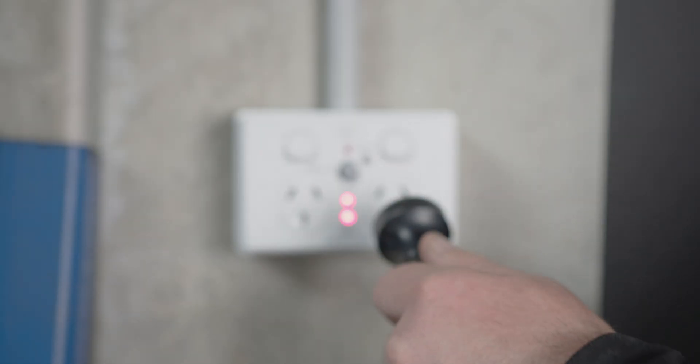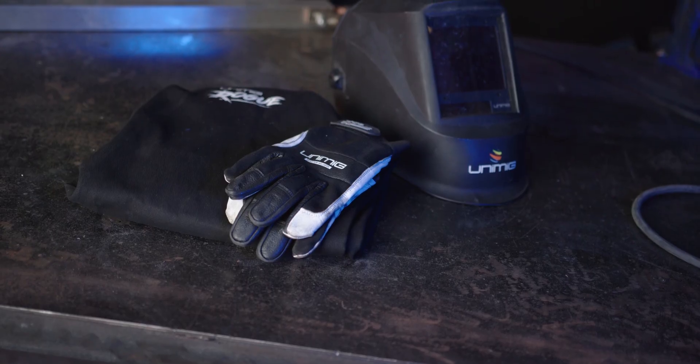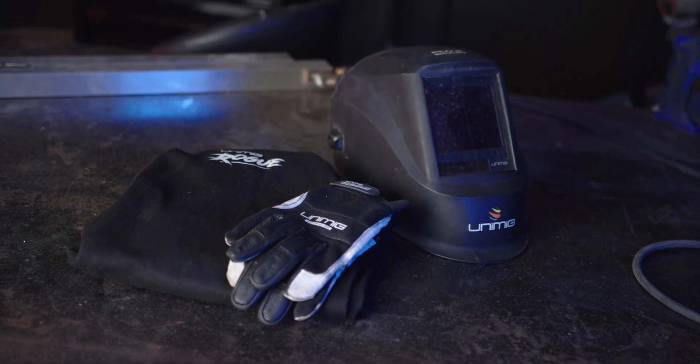First let's plug our machine into our 10 amp power point and organize suitable PPE. We're going to start with DC — to skip to DC pulse go to 6 minutes and 40 seconds.